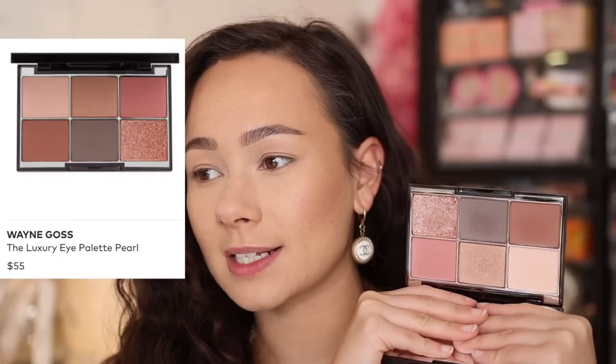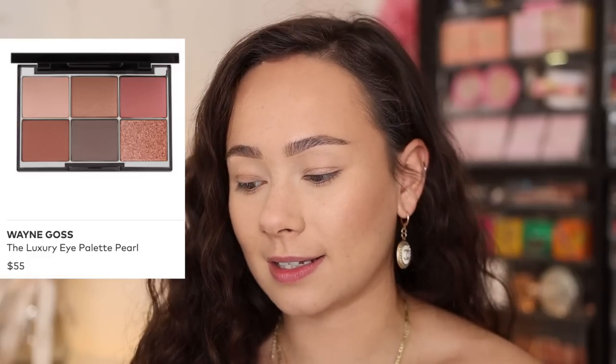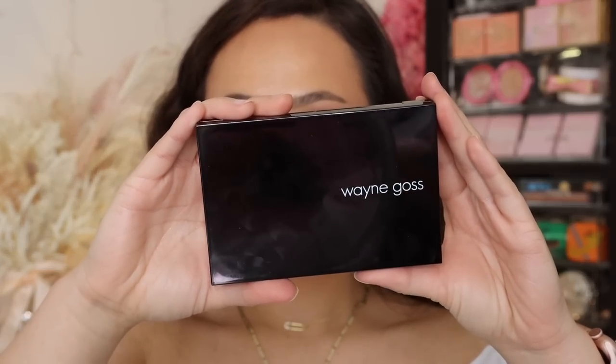So let me quickly get into the details of this palette. It is available on Beautylish. This is his third luxury eye palette, his third color story. They are $55, which is quite a lot of money. You get six shades, and everything besides the color is the exact same as the previous palettes — made in the USA, same packaging.